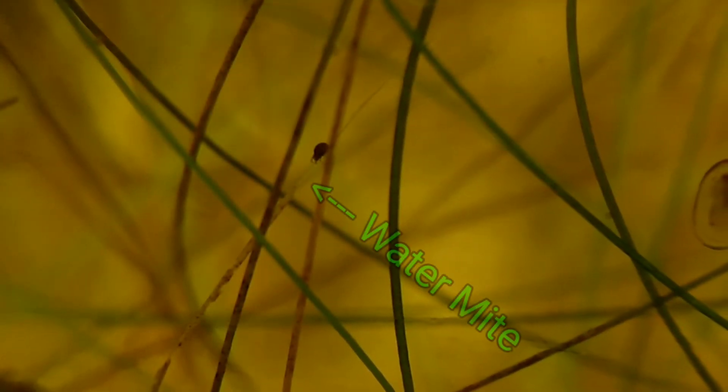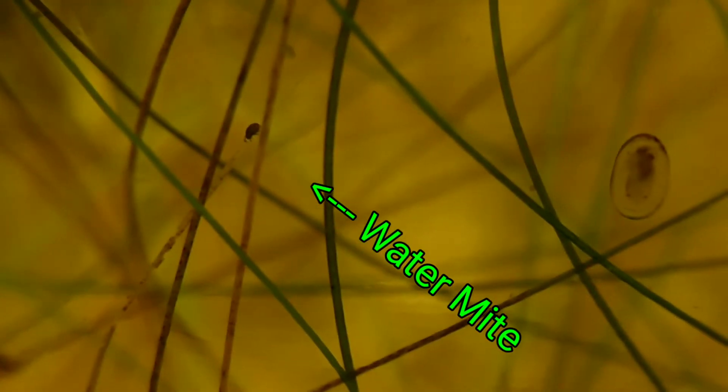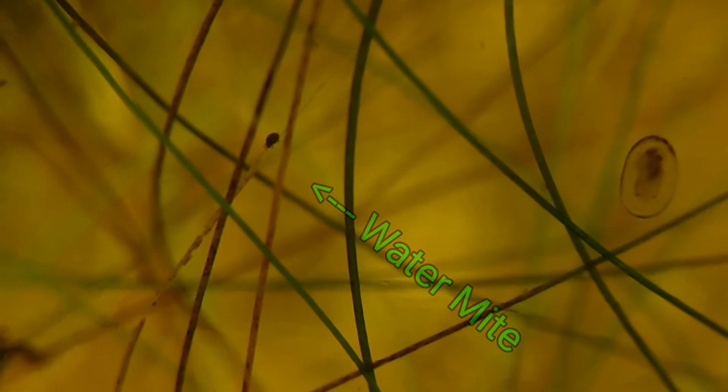Water mites — you can see a few shots of these guys cruising around. There are a lot of them in the substrate, in the soil, in the detritus layer. They're innumerable — there are so many you can't count them, they're everywhere. Obviously they love this container; they must have come in on the original samples. From what I've read, these water mites eat detritus — dirt, debris, leftover food, decaying plants. They function as a cleaning crew for my ecosphere.